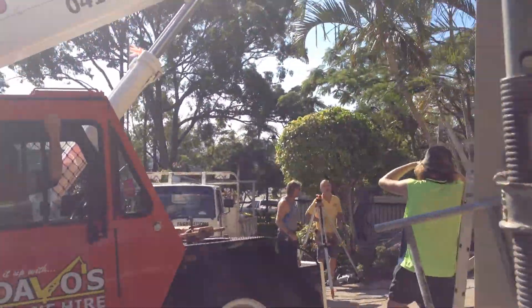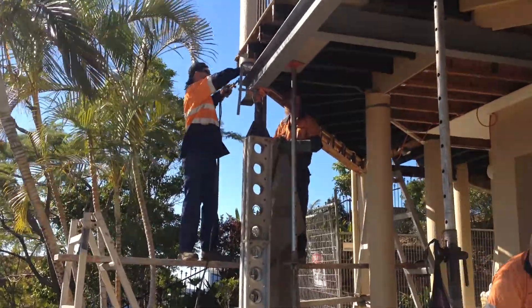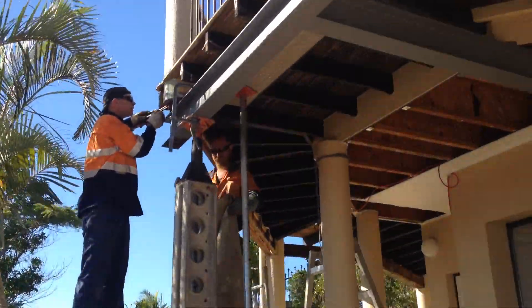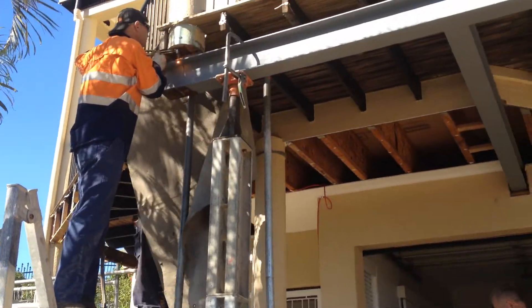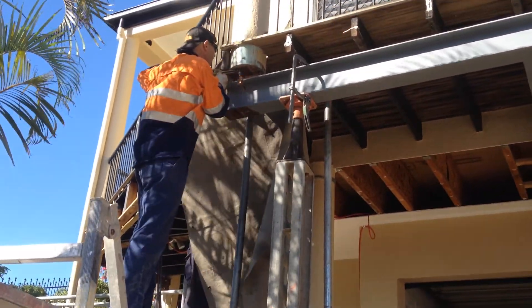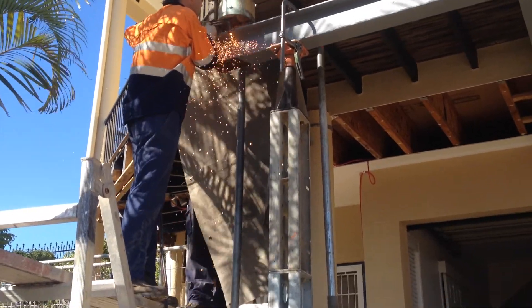Alright, here we go. The boys are shooting some levels over here and cutting the end of the beam off. You can see up here he's cutting the end of the steel beam off there. This guy's got to get the steel column ready to go up in there.